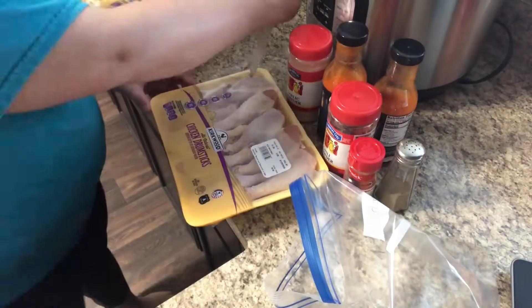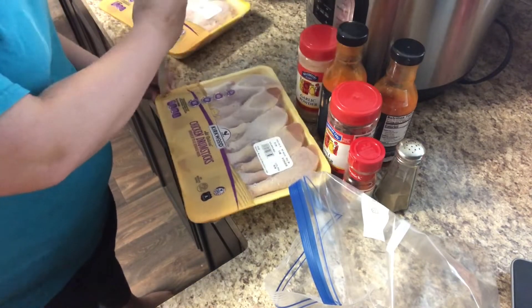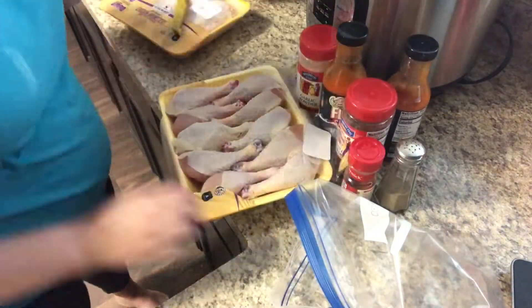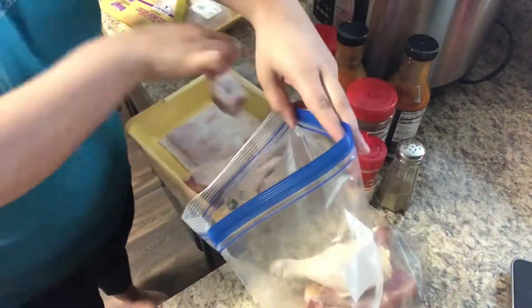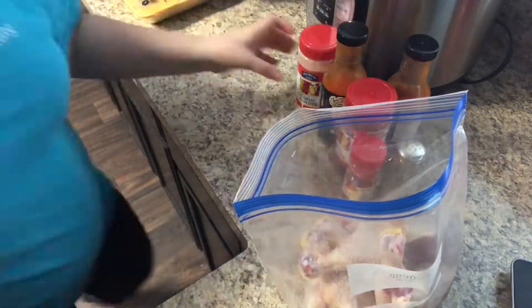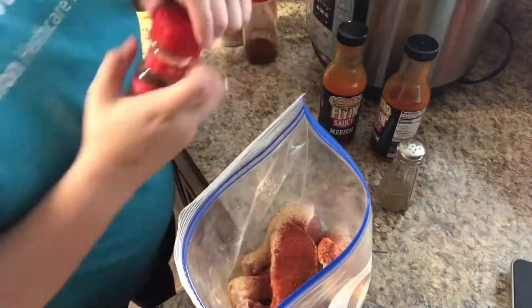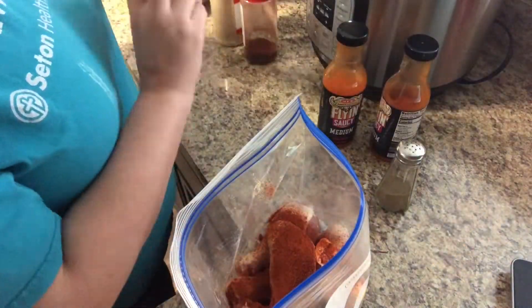First, I'm going to put all of my drumsticks into a large freezer-sized Ziploc bag, and then dump in my seasonings and shake it all around to get the seasonings coated all over the drumsticks. I don't measure seasonings, so I'll leave the original recipe that gave me the inspiration for this in the description box down below — they do have seasoning measurements in that recipe.